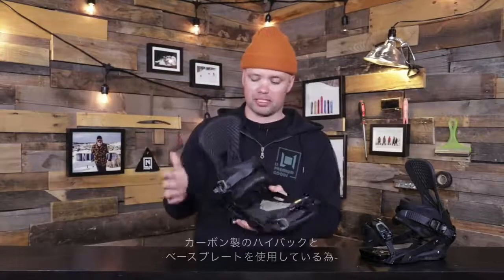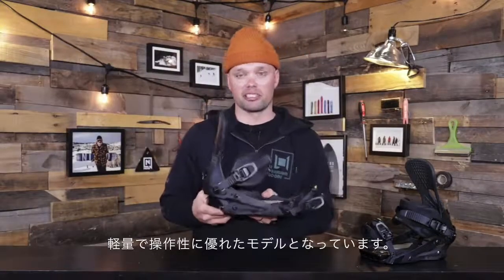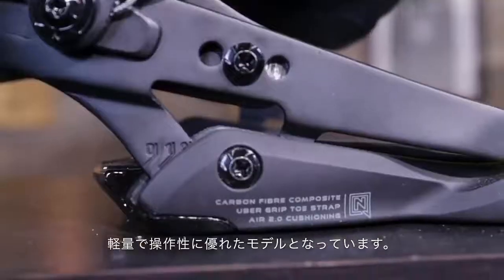The Machine is our most responsive binding because it has the carbon high back. It does have the carbon composite base tray right here. It's super lightweight, very stiff and very responsive.